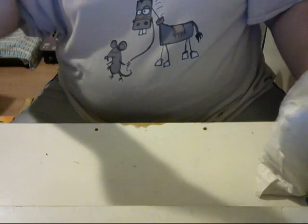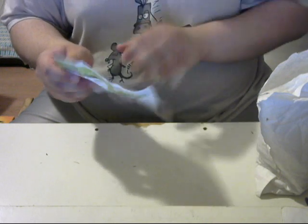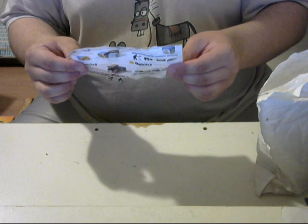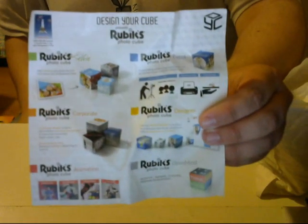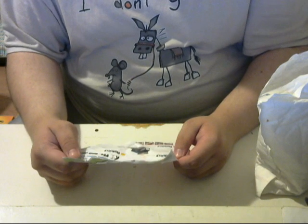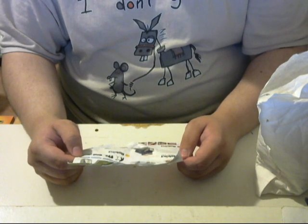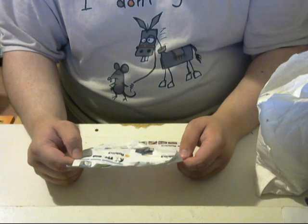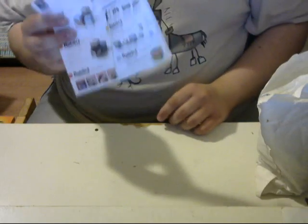Let's see what we've got here. So it comes with a little paper here that shows you all of the neat little things that you can do on this platform or website. You can do selfie cubes, event cubes, corporate cubes, animation, and then of course you can do the puzzle designer, as you can see right here. I did the Rubik's puzzle designer.